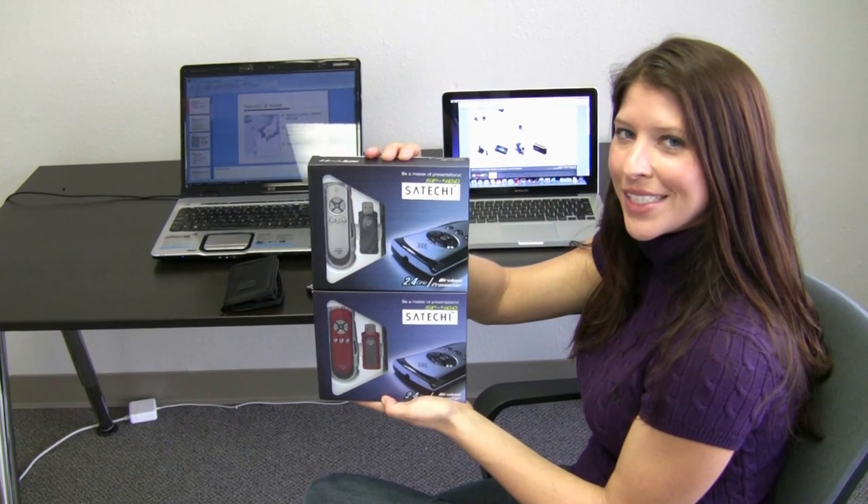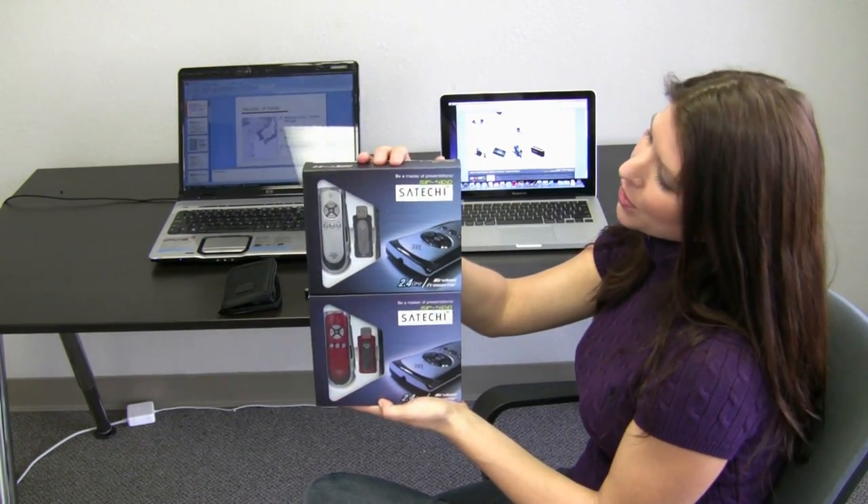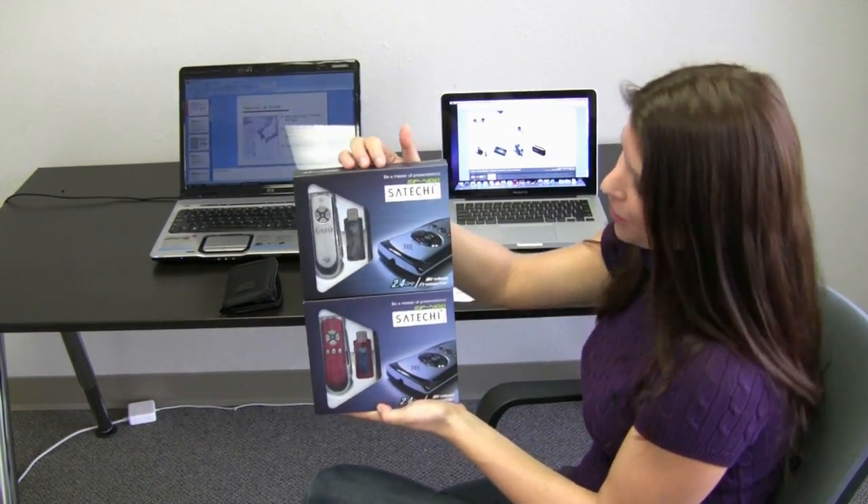Hello, my name is Stephanie Joon and welcome to Satechi's instructional video for the Smart Pointer 400, also known as the SP400.